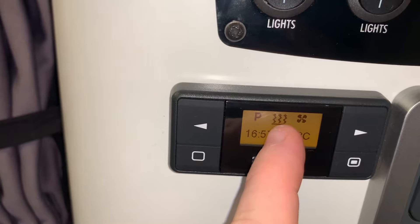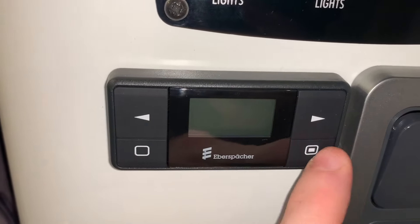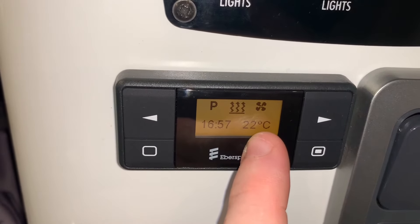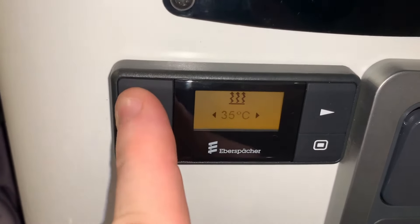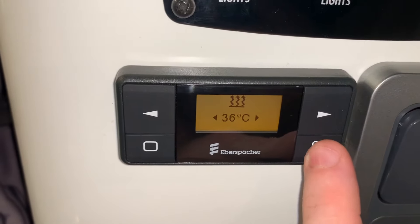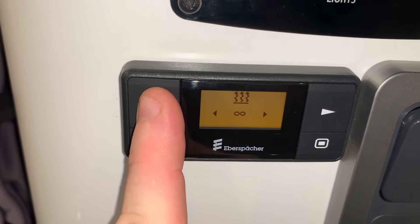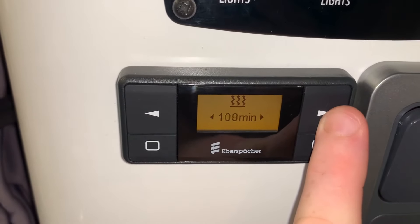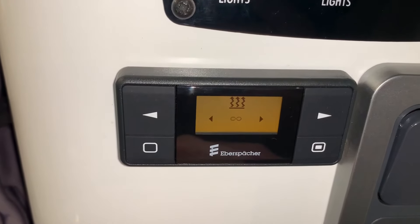As you can see, it has a radiating logo or symbol there, so that means we're on heating. It's got the time and the currently detected internal temperature. If I select heating we can then choose our target temperature and modify that using the left or right arrows to go up or down. Press the button again and we can choose the duration the heater is to remain on for — choosing up to two hours, or we can have it running indefinitely using the infinity symbol.